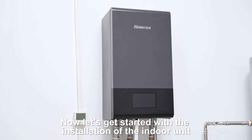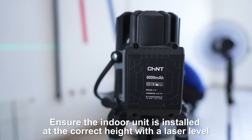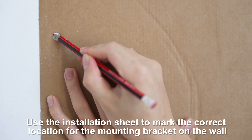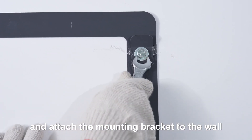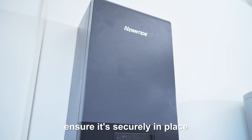Now let's get started with the installation of the indoor unit. Ensure the indoor unit is installed at the correct height using a laser level. Use the installation sheet to mark the correct location for the mounting bracket on the wall. Next, drill holes for the bracket using an electric drill and attach the mounting bracket to the wall. Finally, hang the indoor unit on the mounting bracket and ensure it's securely in place.